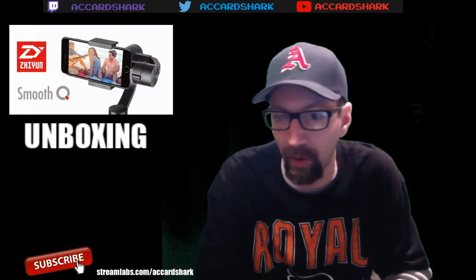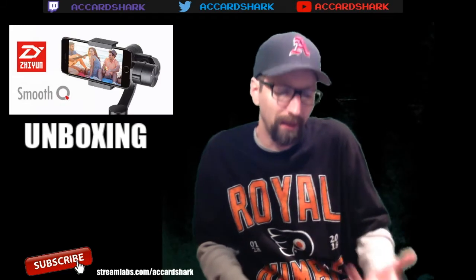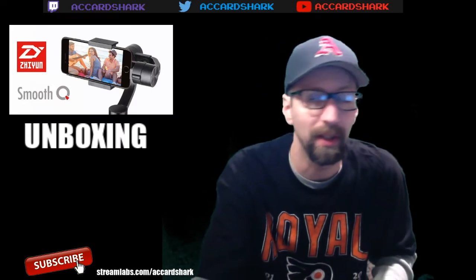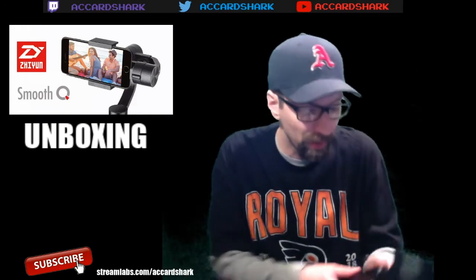That's pretty much it in a nutshell - the Zion Smooth Q gimbal, fully recommended by a lot of people across YouTube. I couldn't help but get it for my conventions, my flea market videos, everything else. I want to put out the best product I can for you guys, and this is definitely going to help - especially to relieve strain from constantly moving the camera. It basically takes out the bouncing of the walking motion you typically get from filming while walking. Once I upgrade the phone it'll give me nice 4K smooth motion.